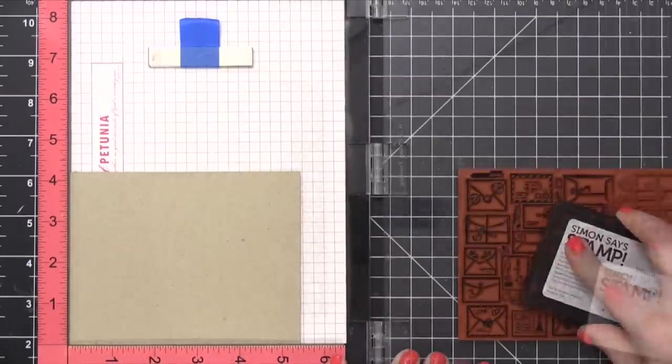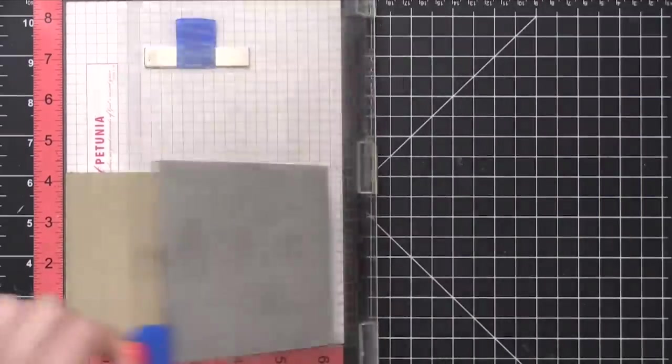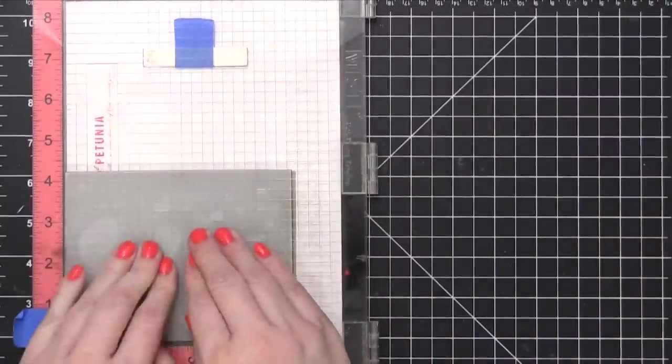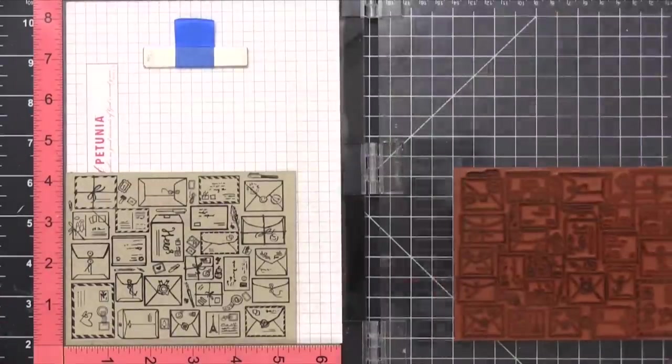I chose this ink in particular because I'm going to be using a Copic marker to color around the outside of these envelope images. And I don't want the black ink to smear or smudge. This intense black ink from Simon Says Stamp is a Copic-friendly ink, so it's gonna work great.